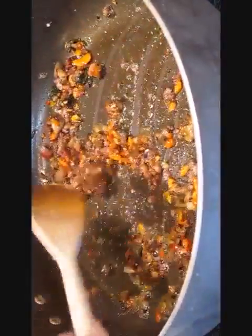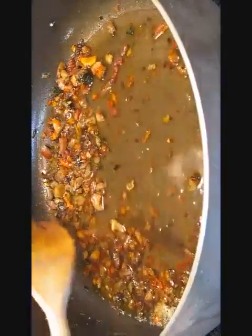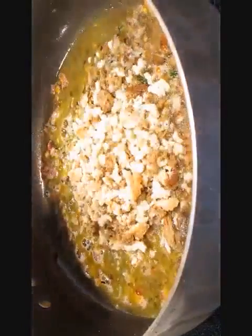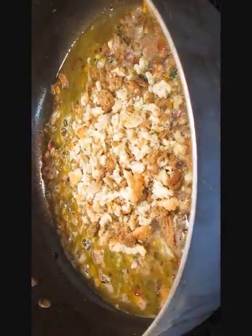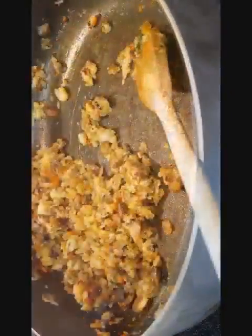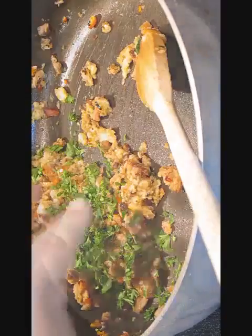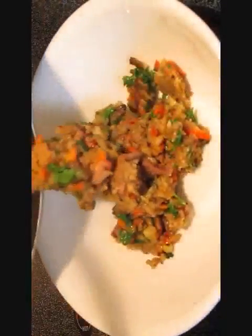Once you get it like this, we're going to add some water. As soon as you bring it to a boil, add your bread crumbs and stir until it soaks everything up and looks like stuffing. Add a little bit of parsley, and there you have it.